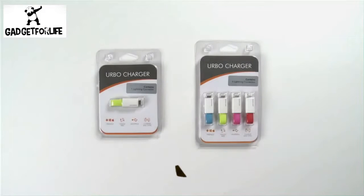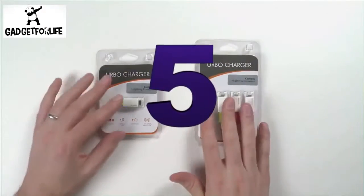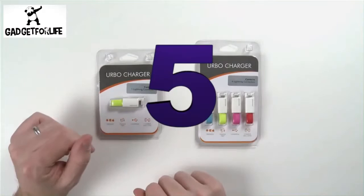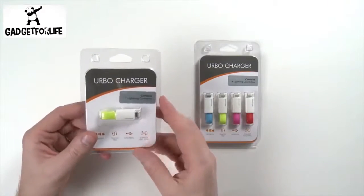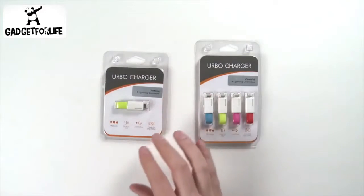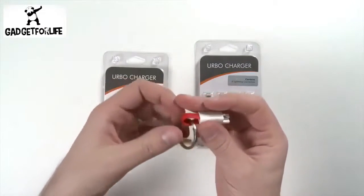Hi, and welcome to Erbo. Today we're going to be taking a look at our keyring charger. This is a great way to charge or sync your mobile devices. This particular one is designed for Apple devices, so it has a USB connector on one side and a lightning connector on the other side. I'm going to show you this product in action here so you can see what really makes it unique, and that is, of course, on my keyring.